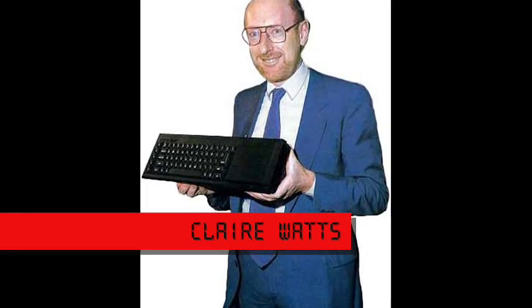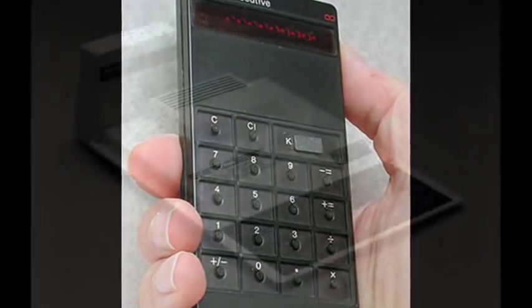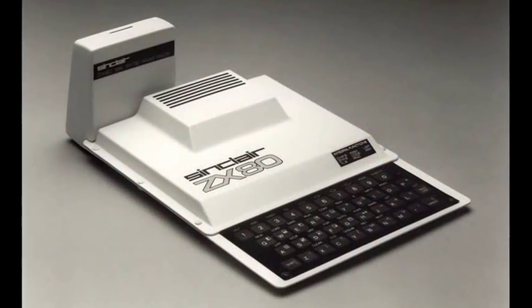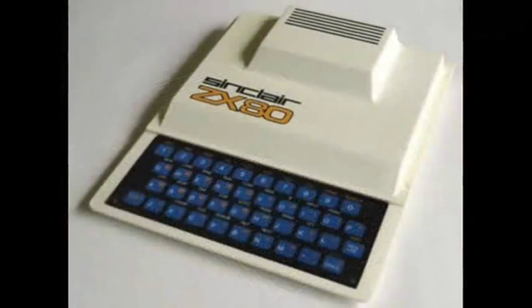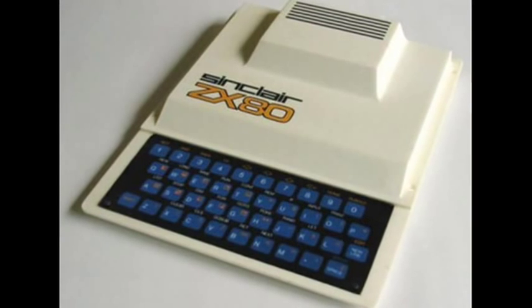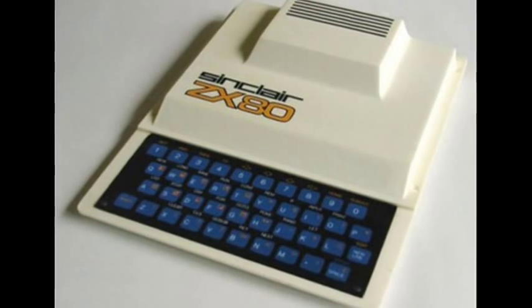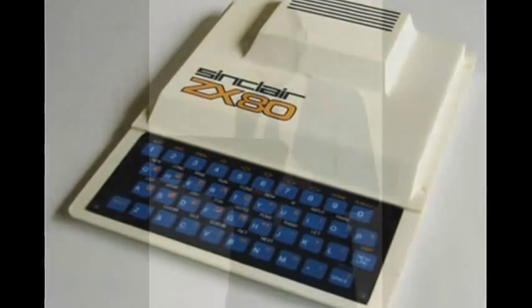Sir Clive Sinclair, born 30 July 1940, is a British entrepreneur and inventor of the slimline electronic pocket calculator in 1972, the Sinclair Executive, and the ZX80, ZX81 and ZX Spectrum. The ZX80 was the UK's first mass-market home computer for less than £100. Sinclair has been fascinated by electronics and miniaturization since his teenage years.